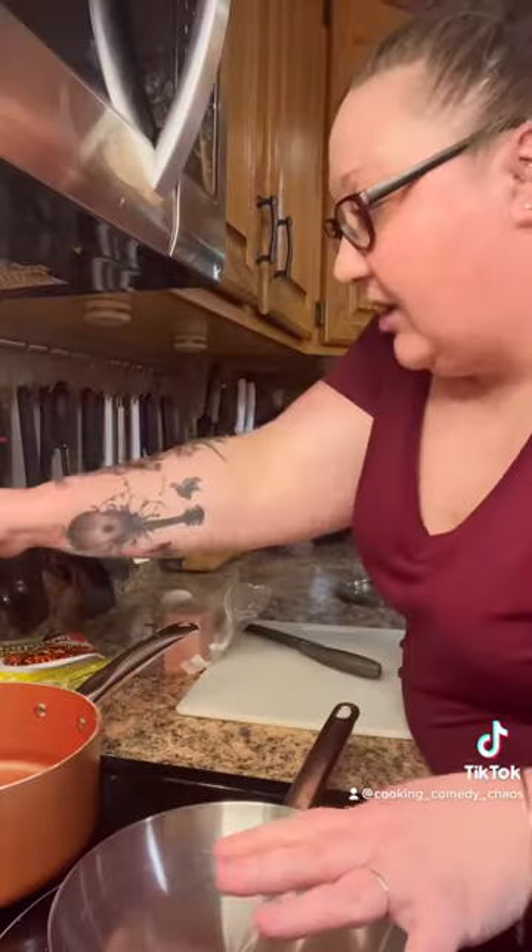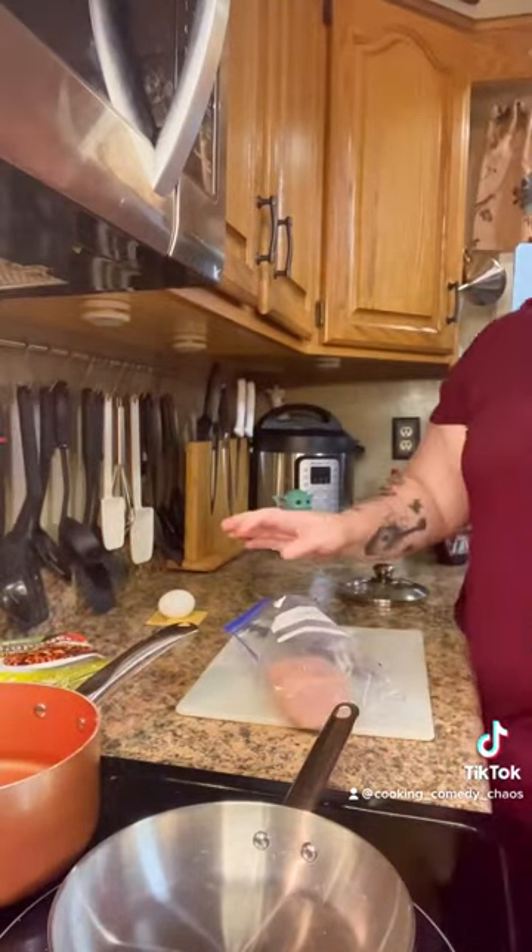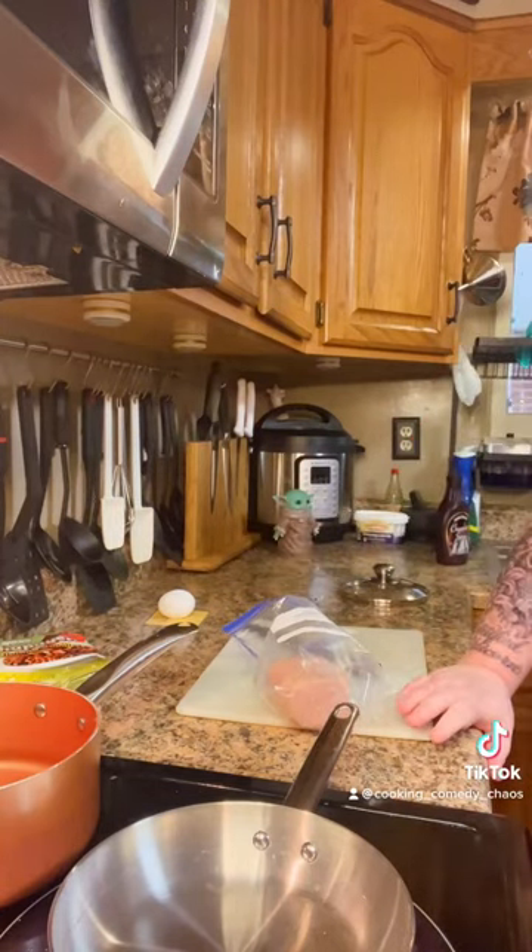Oh crap. The first thing we gotta do, we gotta get our pan hot — nice and hot because you gotta fry your Spam. Got our water boiling back here. Oh god, the smell. Why did I breathe that in? Attention Spam, can we fix that? I would be so down to cook with your product all the time, but that's a lot to take in. It's like opening a can of Alpo. We don't want to smell Alpo. I don't want to eat dog food. Can we fix the smell? Let's just work on it together as a team.